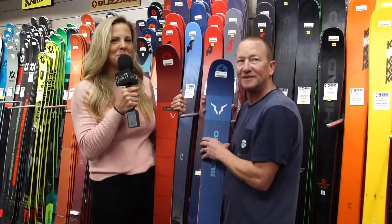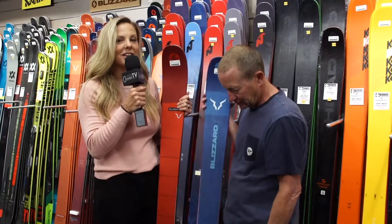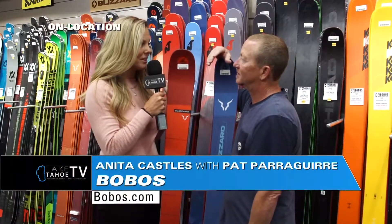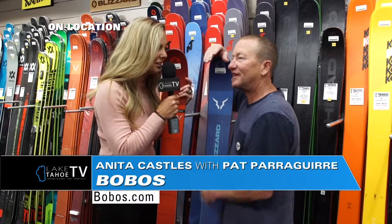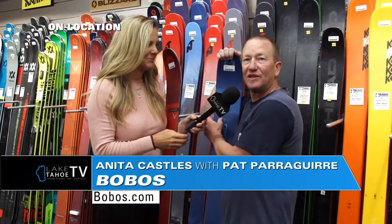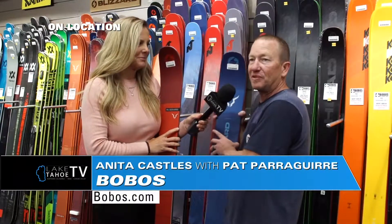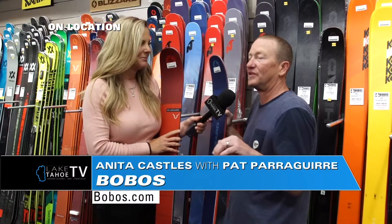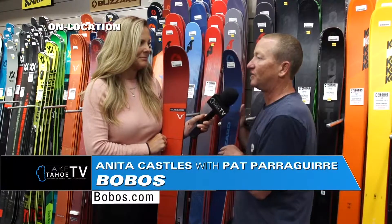I'm here talking to Pat at Bobo's in Reno, right on Moana Lane. We're going to get some information about some really good ideas for all-mountain skis, especially since we've had our first dusting. I bet everybody is just jonesing — everyone is so excited for the cooling off and the fresh first dusting of the year. People are starting to turn their sights back on to skiing. It's getting cooler, the days are getting shorter.